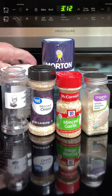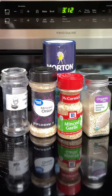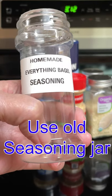Hi everyone. I know a lot of you like to use Everything Bagel seasoning, but what if you go to put it on some eggs and you realize you're all out? Well, let's make our own.